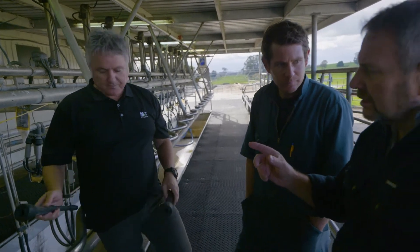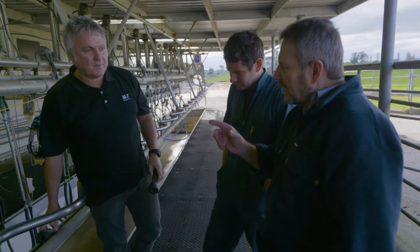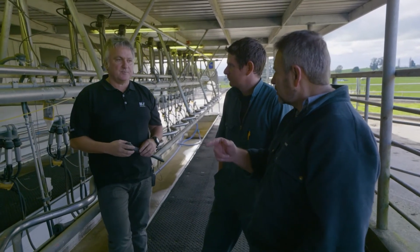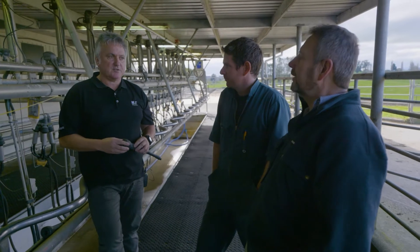There's no harm in speeding it up, providing you don't over-milk — is that right? Yeah, the over-milking is the only issue, really.